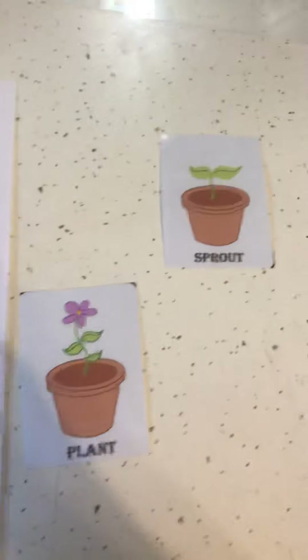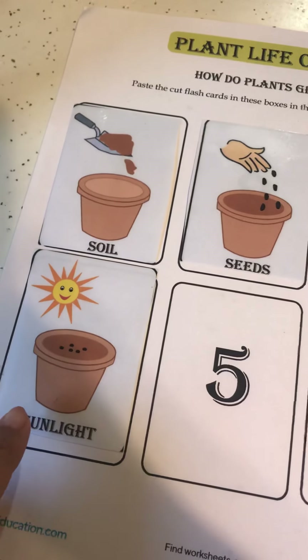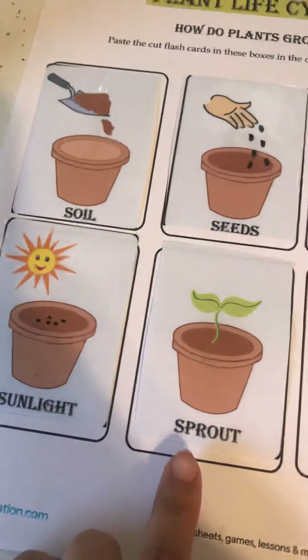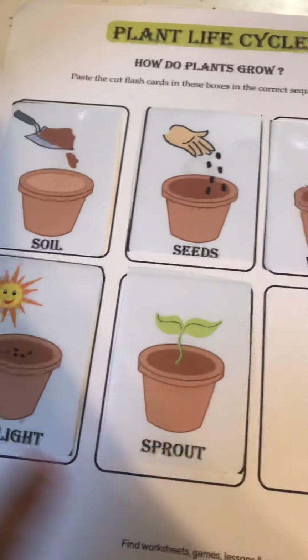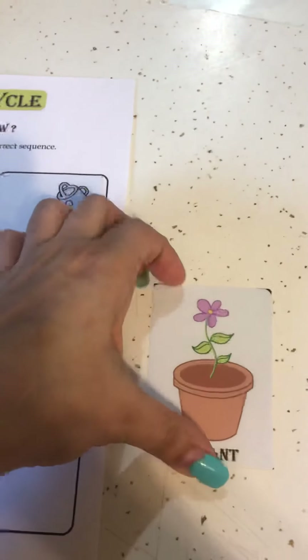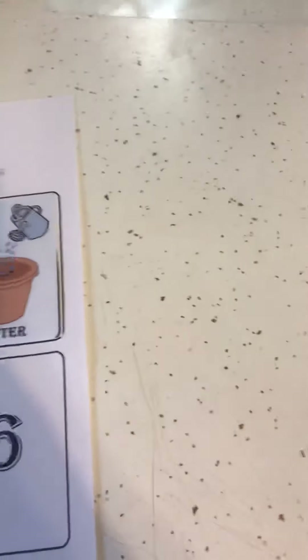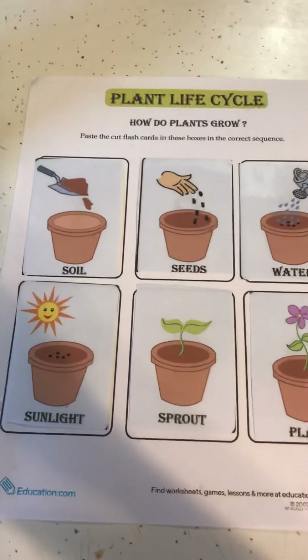What's the next step? We put our soil, our seeds, our water, and then we have sunlight — what's the next step? When we have all of these, our plant starts to form a sprout. So as we get our soil, our seeds, as we water our plant, and as our plant gets sunlight, it forms into a sprout. The last step is the plant — very good! So the plant will come next. This is the last step for our plant life cycle.